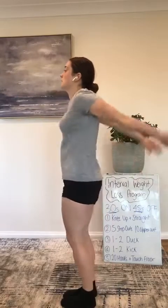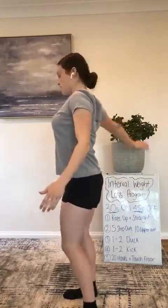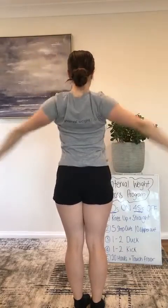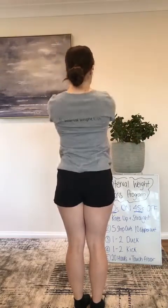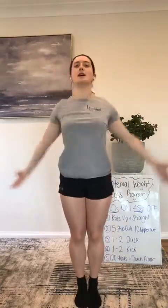Now let's add our arms. This time, arm circles — we'll start going backwards. See how I get that rotation in my hands? My hands go thumbs, twist, and down — just like backstroke. And we'll go forward, really getting that stretch in your chest and then bringing it forward.